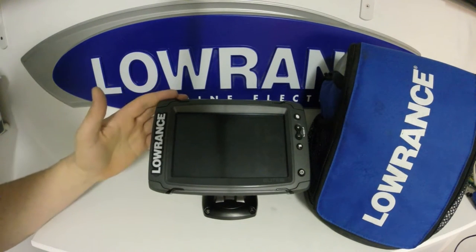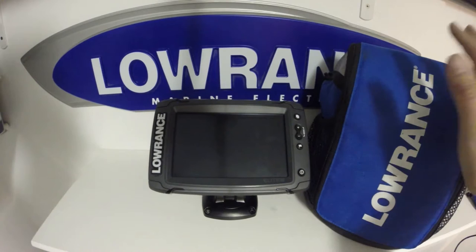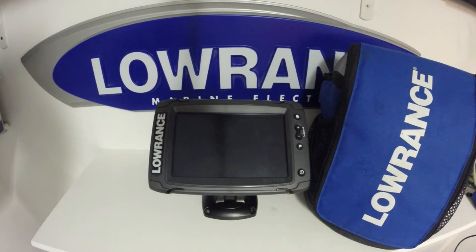A question I've been wondering is: will the new Lowrance Elite TI fit into the current PPP-18 ice fishing kit? Let's take a look and see what we can do.